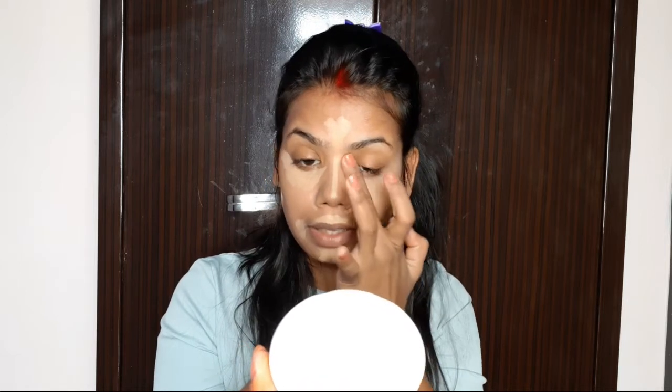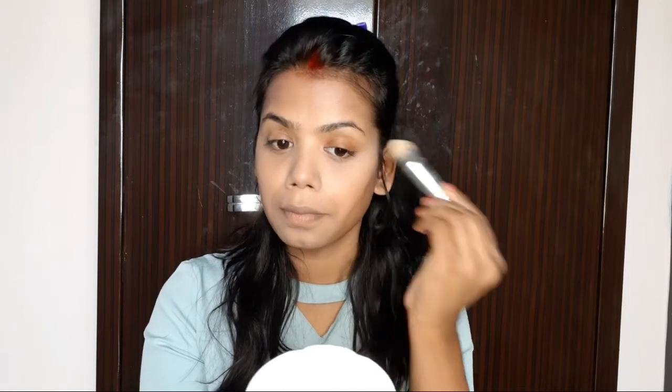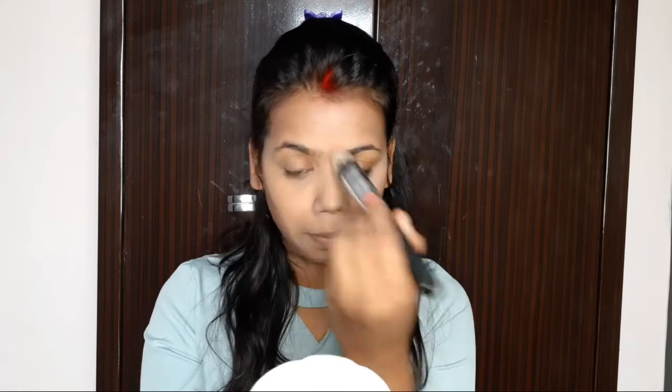I will use my fingers to blend it, as it is a cream product, so it is very easy to blend with fingers. I will also cover the pigmentation areas. Then I will set it with a compact powder.